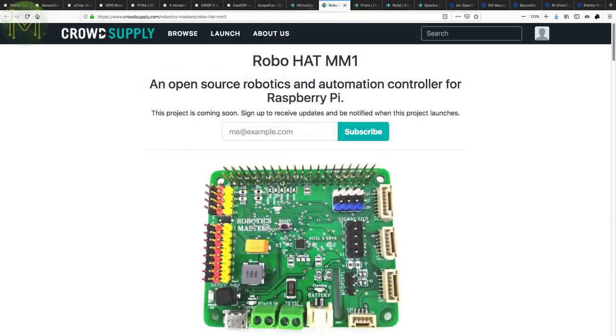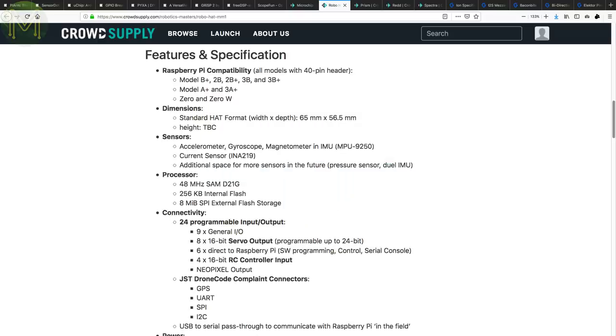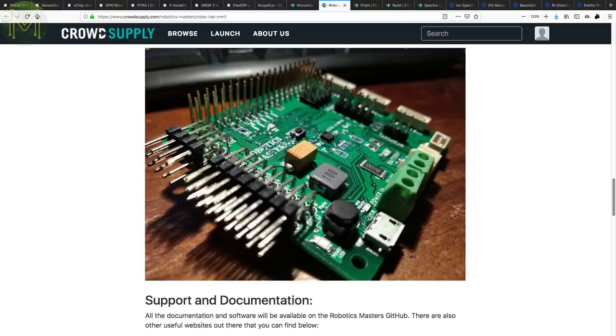Another one in pre-launch is the Robohat MM1. This is an open-source board designed specifically for robotics, and so has all the essentials like a 9DOF IMU, INA219 current sensor, SAMD21 extending the number of Raspberry Pi GPIOs, 8 24-bit servo control headers, 4 16-bit RC control inputs, NeoPixel output, drone code compliant connectors, LiPo charging with 5V regulator able to power the Pi. It also supports Scratch, PX4, RGPilot, CircuitPython, Seesaw, and of course the Arduino IDE.